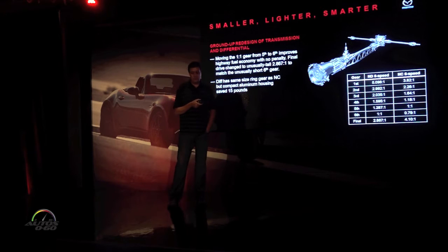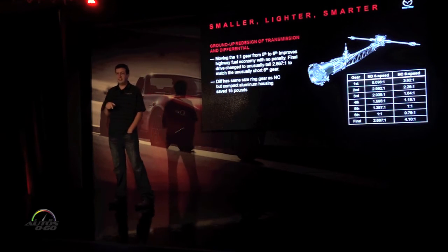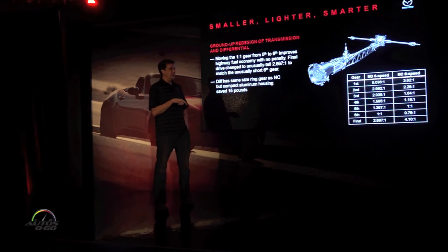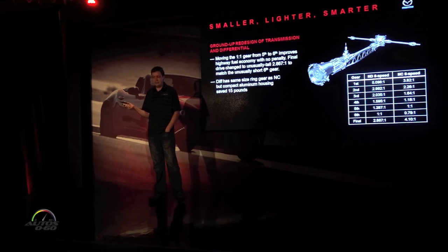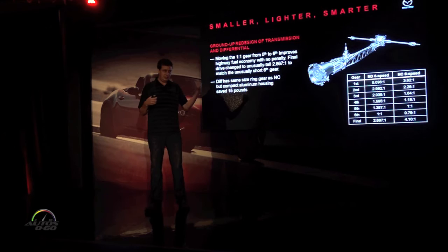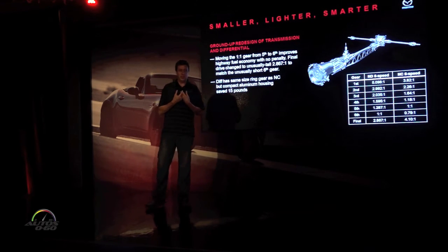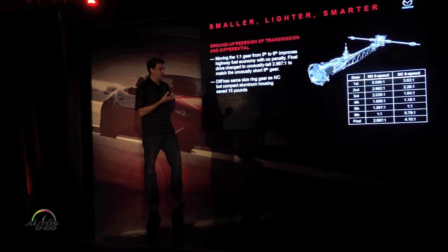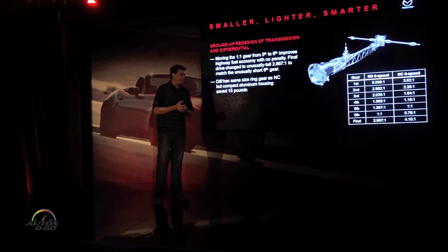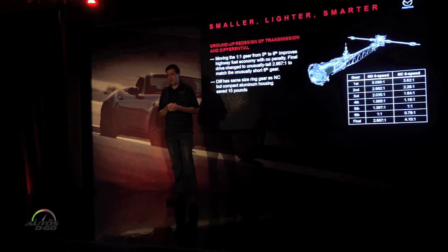The big thing we were able to do on this one is improve highway fuel economy by making the one-to-one gear sixth instead of fifth as it was before. It's very common to have fourth or fifth be a one-to-one gear with others as overdrives, which doesn't really make sense. The one-to-one gear simply connects the input shaft and output shaft bypassing all the gears — that's the most efficient one with the least driveline loss. So obviously that should be sixth gear. I can't honestly explain why we didn't do it before or why everyone else doesn't.